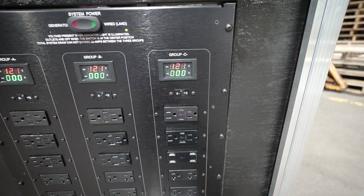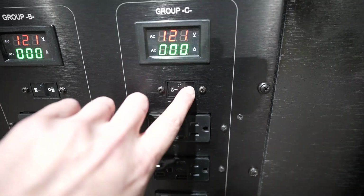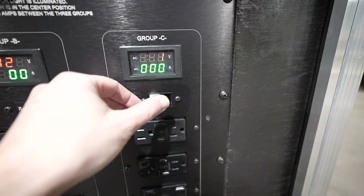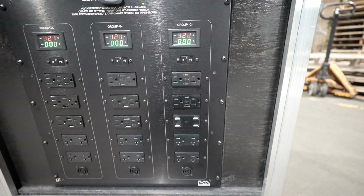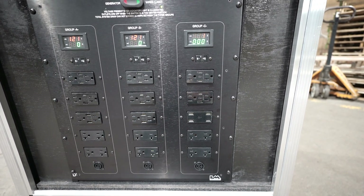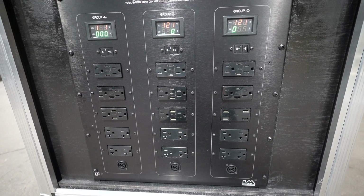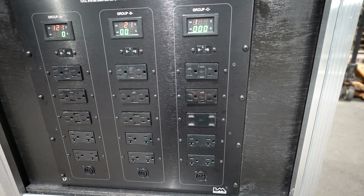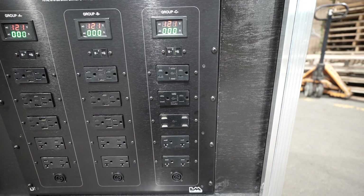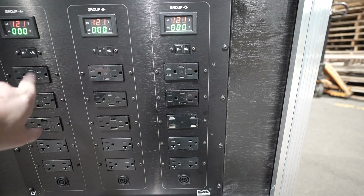These banks feature a heavy duty hydraulic 15-amp breaker that when it trips, it shows a white section. The reason we have individual breakers over each bank is that 15 amps is not a lot of power, especially with 15 outlets available. So we need a way to isolate these into individual channels, or groups. If you're overdrawing on one group, you can pop a breaker locally and not affect the rest of the panel.